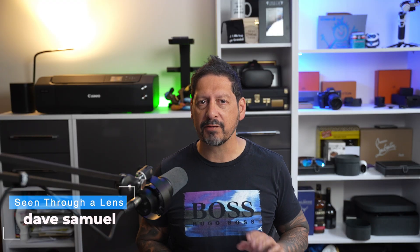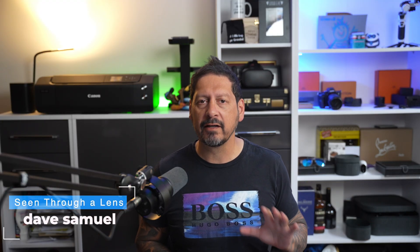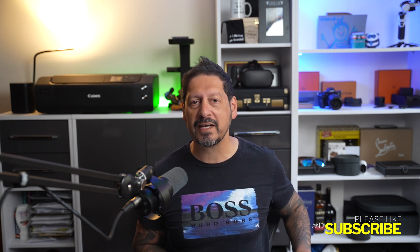What's up YouTube, Dave here with Seen Through a Lens and thanks for stopping by the channel. We make lifestyle videos and do all things tech, so if that's your kind of thing, then please consider subscribing to the channel and clicking on the bell icon so you can be notified of new videos.